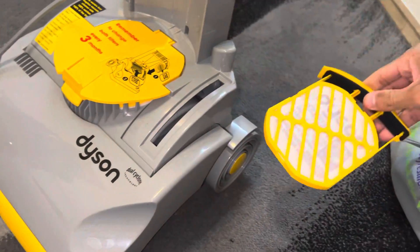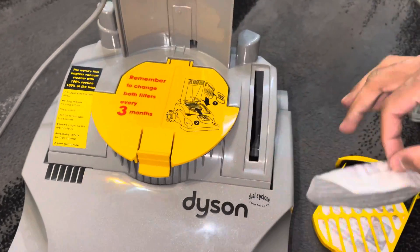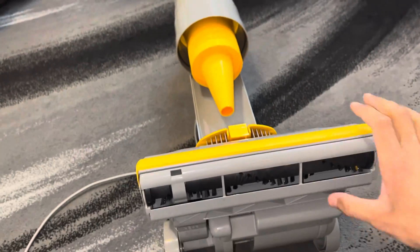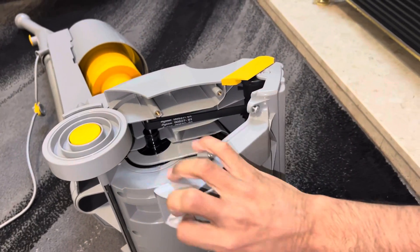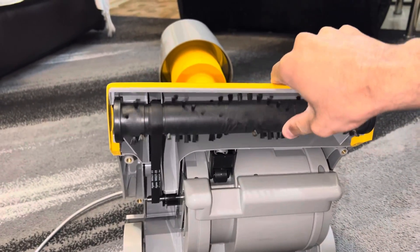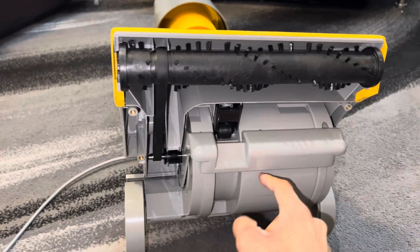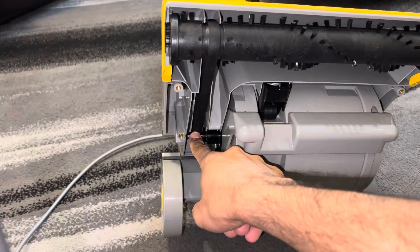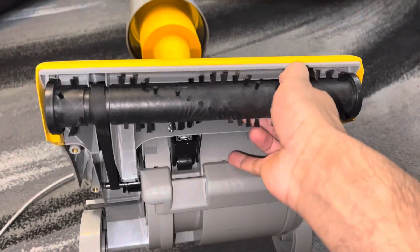Remove the pre-motor filter and the post-motor filter. I put the cyclone back on because it looks nice and gives it character. Remove the sole plate — so now at this stage you can see how the brush bar works. The brush bar spins at high RPMs by a motor inside the housing. There's a motor spindle which is connected to the brush bar via a belt.